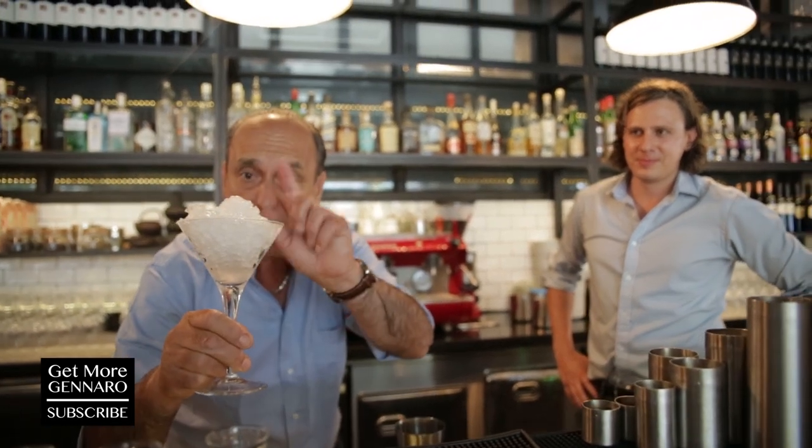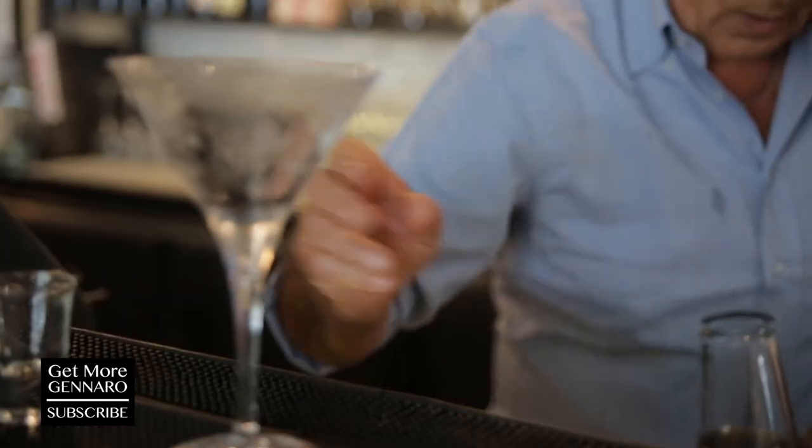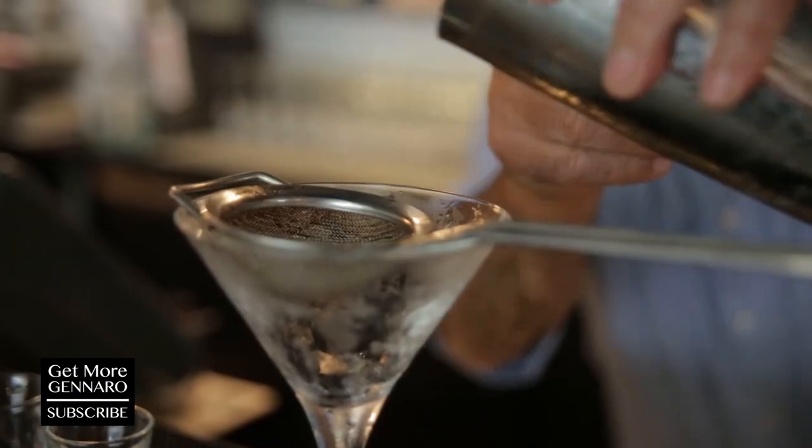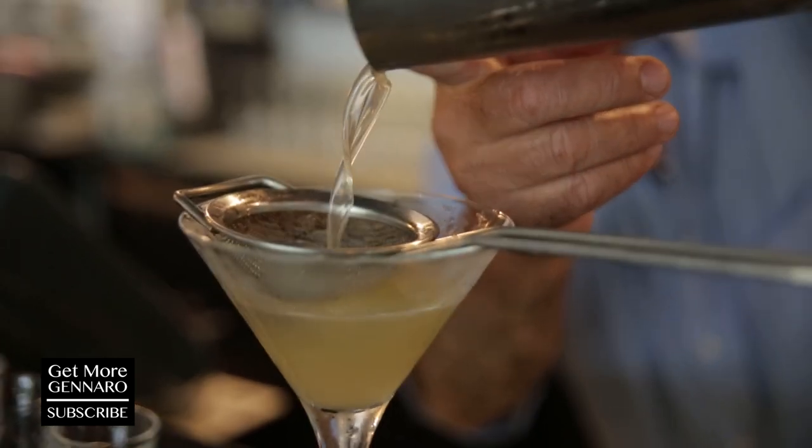I kept my glass very cold. If you don't want to put it in the freezer, don't — just put some ice inside. There it goes. Then you need a strainer. Hallelujah, I've got everything here. Just put it inside, till the last drop.